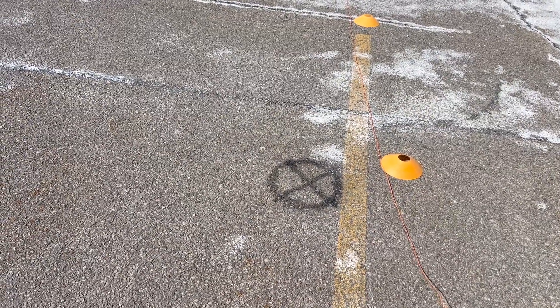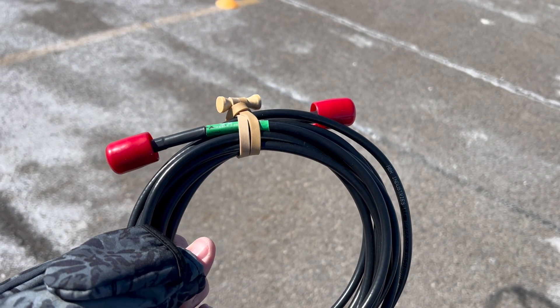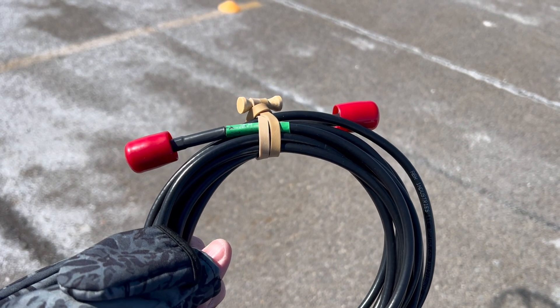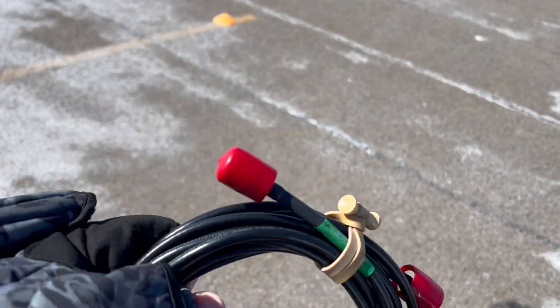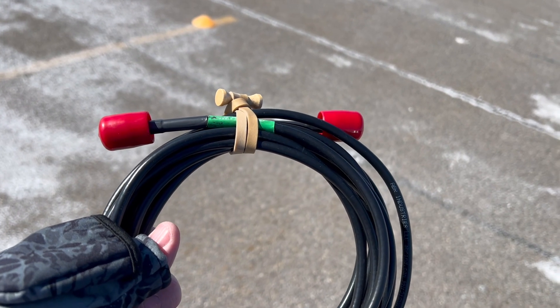X marks the spot — I realized as I was setting up that that was here. I've got 15 feet of RG8X coax, and I'll use the bongo tie that I use on the coax to support the choke so it's not putting extra strain on the antenna.